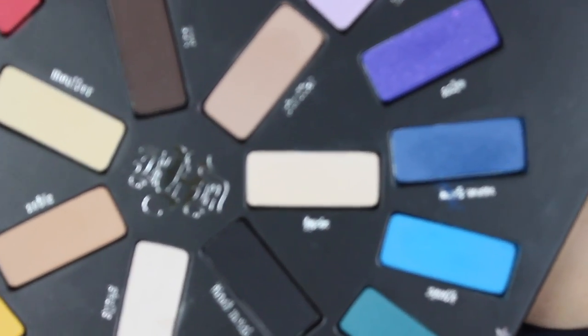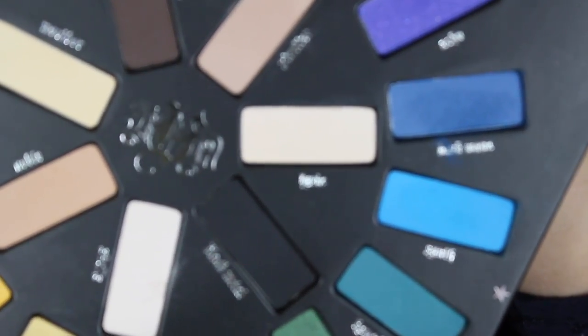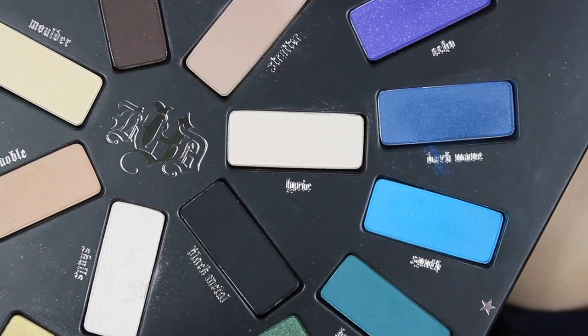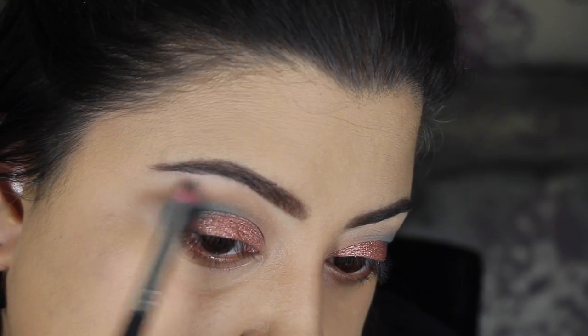Next I'm taking a shade called Lyric — you can't really tell because it's super blurry but I took this nice shimmery white shade and just highlighted the brow bone.